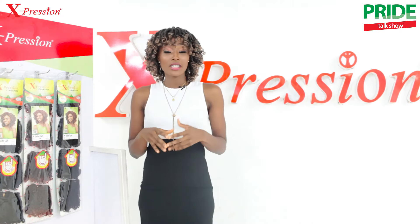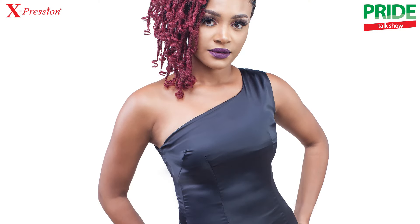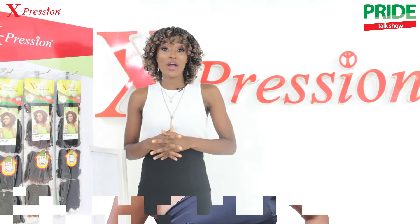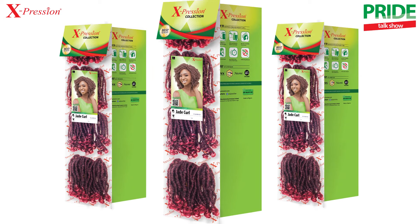We'll be discussing the newest products from Expression. This latest entrance in the Expression collection is a short dreadlock hair with beautiful tip coils and a weft for ease of attachment. It is the new Expression Jade Coil.